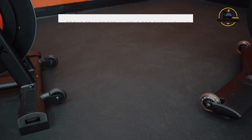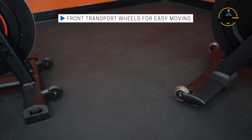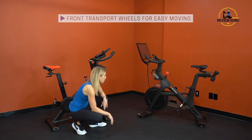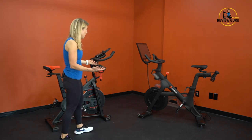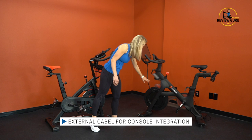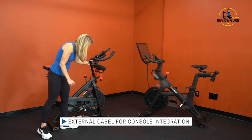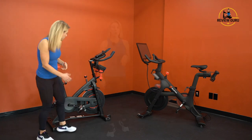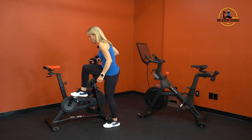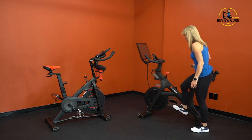Both bikes have front transport wheels that don't touch the floor during use, so they don't affect stability. To move the bikes you lift from the back, engage the wheels, and roll them. Both also have cables that run from the screen down into the bike frame. Both bikes use magnetic resistance, so they're very quiet — moving the flywheel makes virtually no noise on either bike.